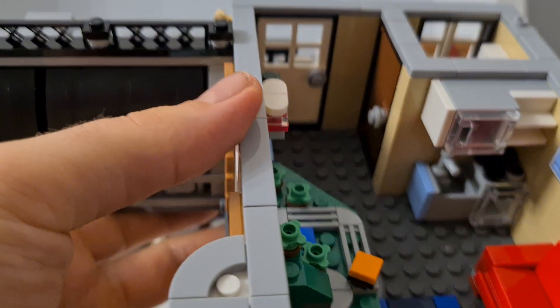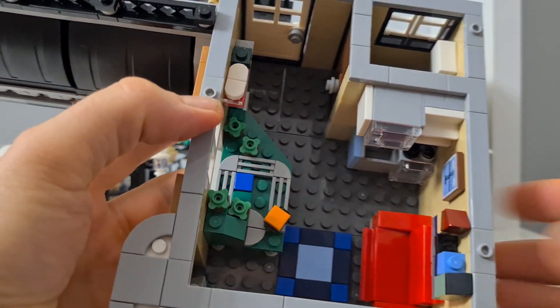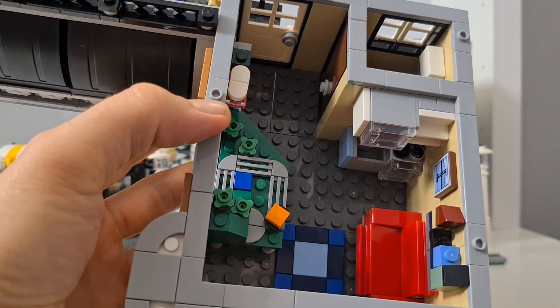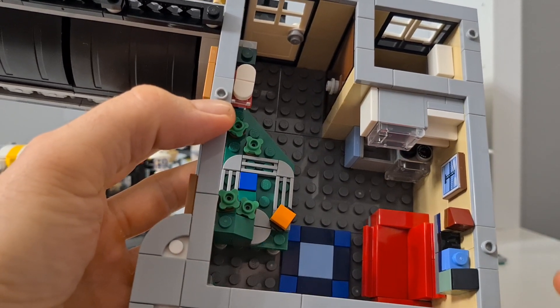The biggest part here is the apartment. What's a city without an apartment? This one is kind of nice.